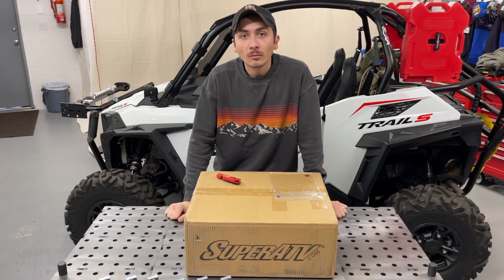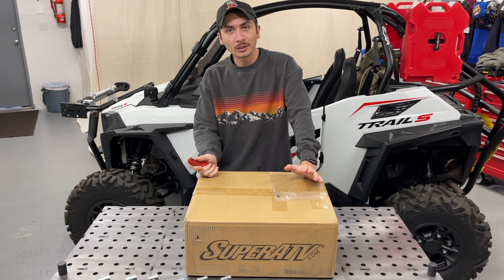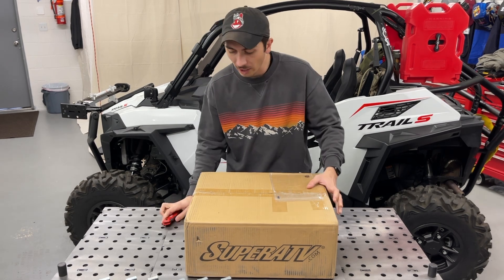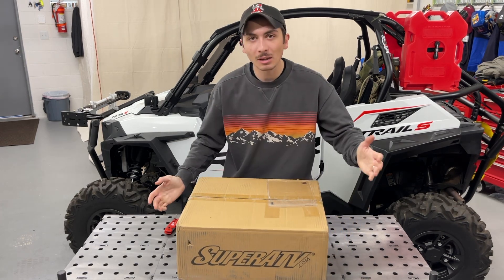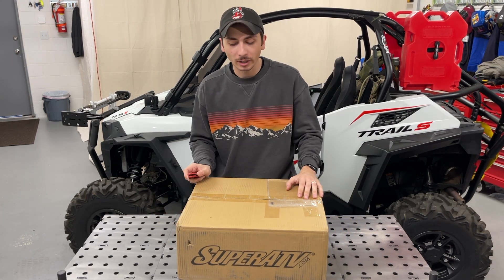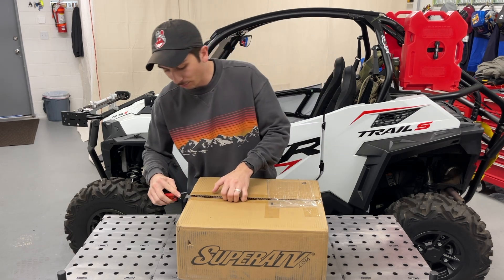Alright guys, here's what we got - our box has arrived right on the doorstep. It probably weighs about 25 to 30 pounds at most based on a quick lift test. Let's get this opened up.